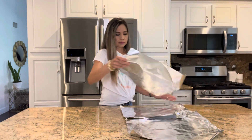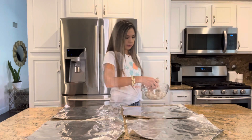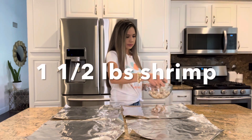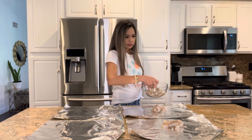To begin, we need four sheets of foil because this recipe makes four individual foil packets. I have one and a half pounds of peeled and deveined shrimp, and I'm going to divide them out and place them onto the center of the foil.